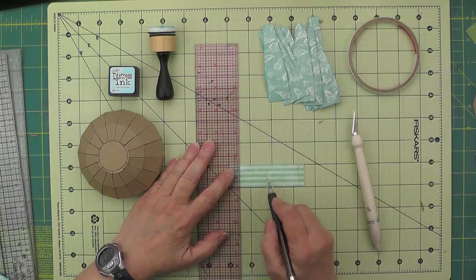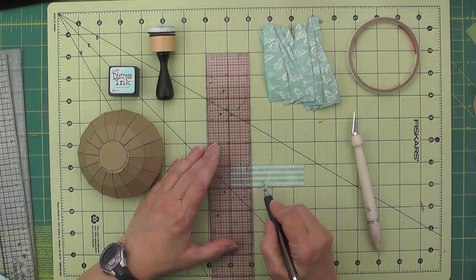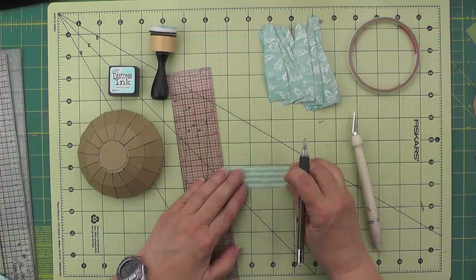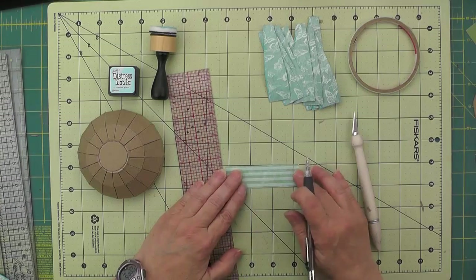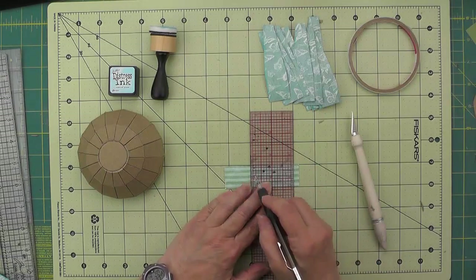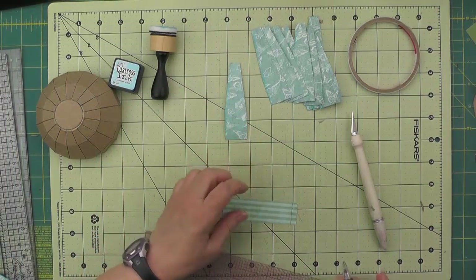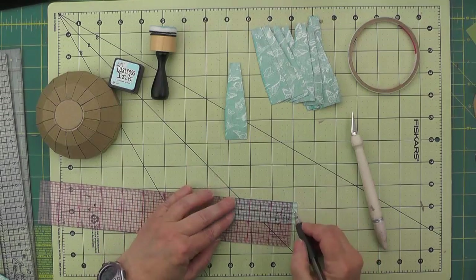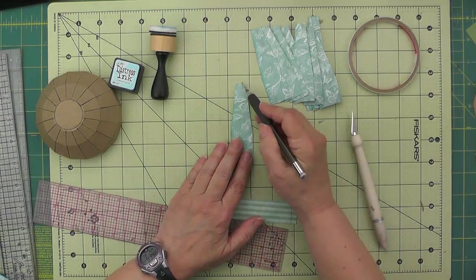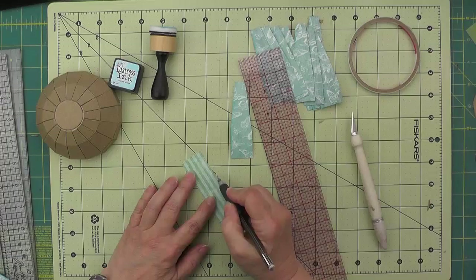That half inch will wrap around to the inside. Then the next score is going to be a sixteenth more than five eighths of an inch. From that second score, using a two inch wide ruler, I'm going to make a line two inches from that second score. Then to create the shape, I'll mark in from each side one quarter of an inch so the piece in the center is one half inch wide.